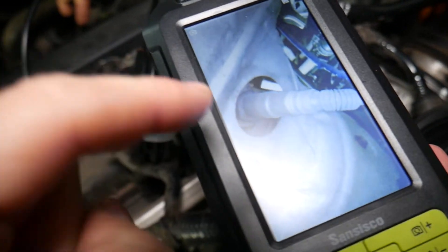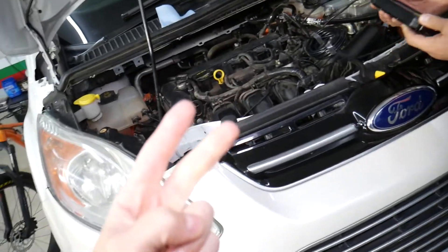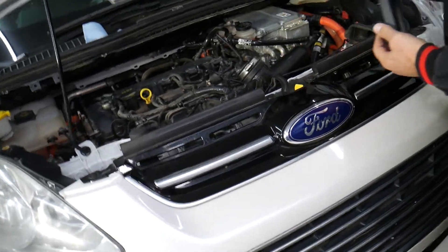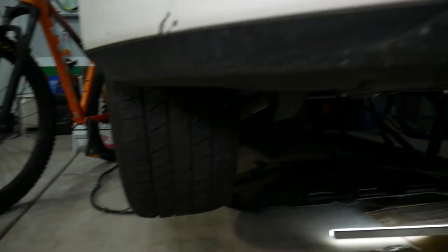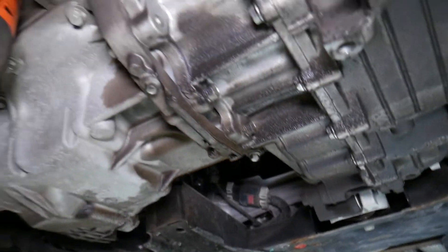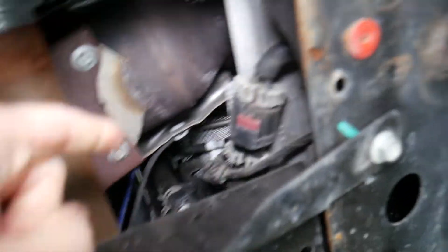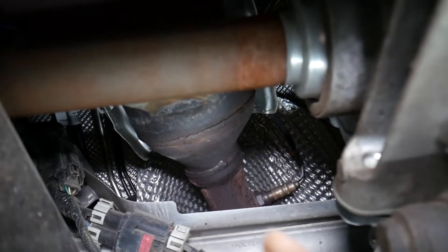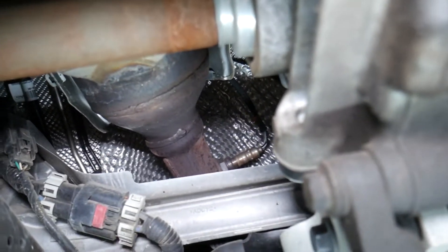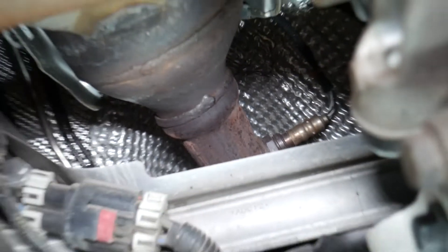You can see that sensor right there — it's right before the catalytic converter. Then you have a second oxygen sensor, also known as sensor two or the downstream oxygen sensor. The purpose of that sensor is to detect if the catalytic converter is doing its job. Coming underneath the vehicle, here is the engine and transmission. That's the catalytic converter — the upstream oxygen sensor is that blue wire going on top of it, and the downstream sensor is right after the catalytic converter. That sensor monitors whether the catalytic converter is working correctly.